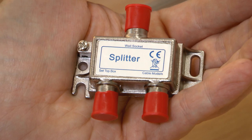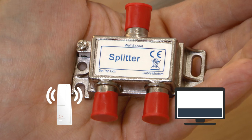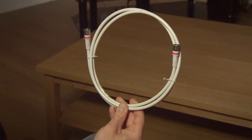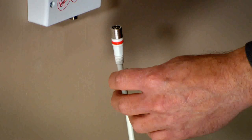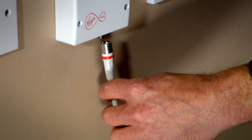Splitters are used to connect two pieces of equipment, like a TV box and a Virgin Media Hub, to the Virgin Media Network. Take one of the coax cables with two red ends and connect one end of it to the right side of the Virgin Media connection box, like so.